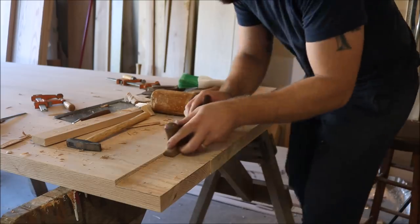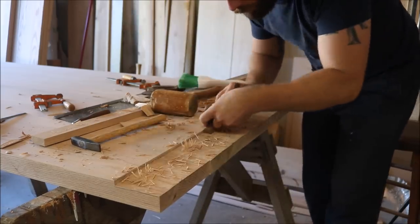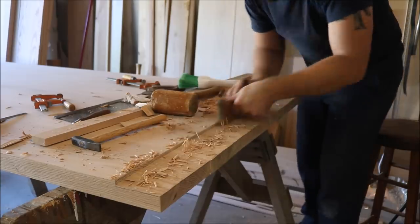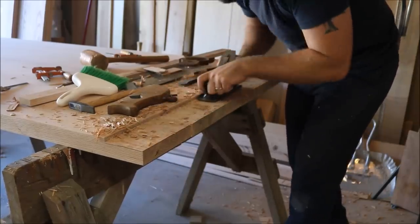Now that I've removed the bulk of the waste with the chisel, I'm going to take my shoulder plane and cut down to within about a sixteenth of an inch of my final depth. Then I'll take a scrub plane and remove the rest of the waste down to about a sixteenth as well.